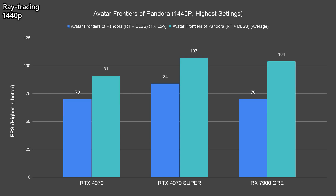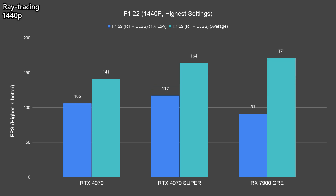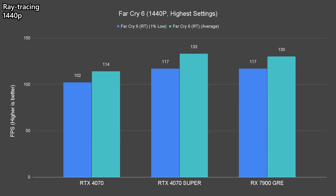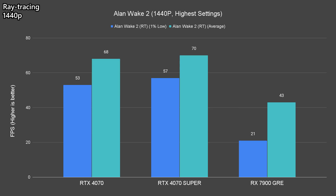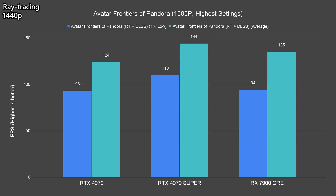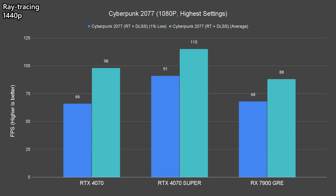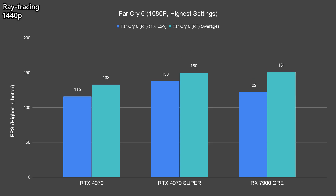The overall situation gets much better as we scale down to 1440p, as most titles are actually playable with more than 60fps, except for Alan Wake 2 which only averages 43fps alongside some random lag as we navigate through the environment. All titles are very playable at 1080p, but the overall visual experience will not be as good as on higher resolutions.